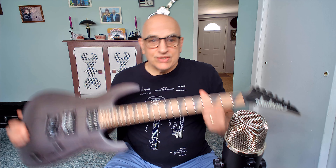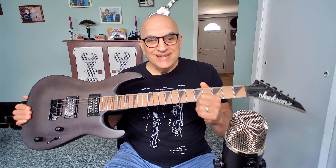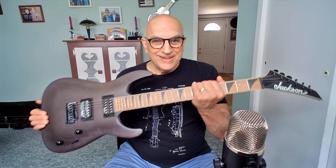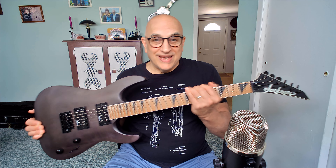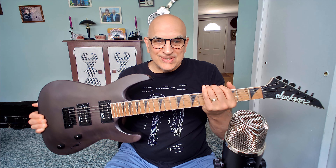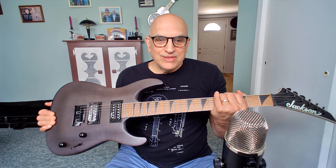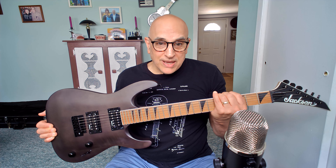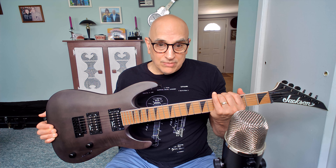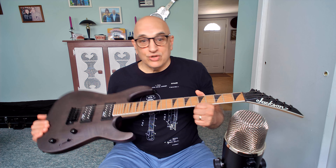This guitar is obviously designed for folks that like to play metal-type music — it is in that genre. I don't typically buy something looking like this, with the severe pointed headstock and the shark fin inlays. A little bit too old for that, quite frankly. But I could not turn down the price, so I jumped on it. I know Jackson makes quality guitars — they're part of Fender Musical Instruments Corp today — and I've read nothing but positive things about Jackson, so I pulled the trigger on it and I'm happy I did.